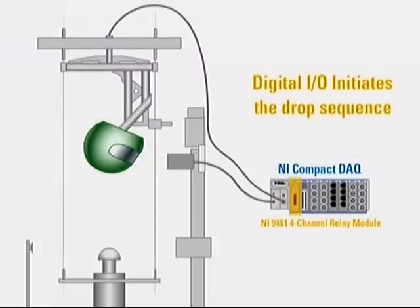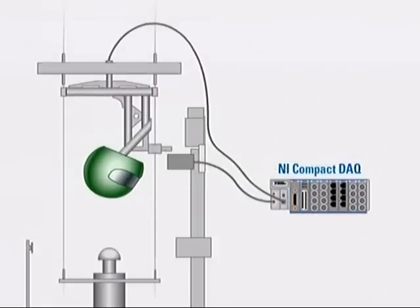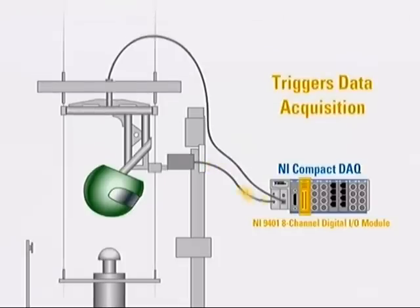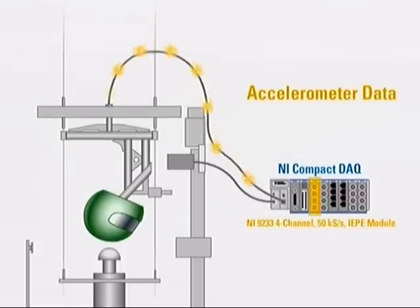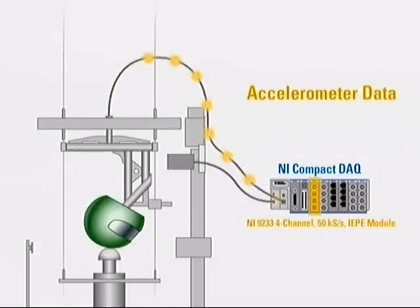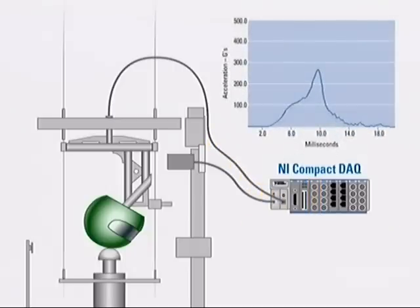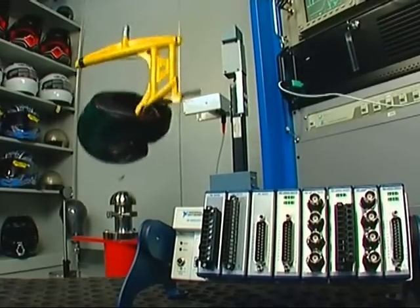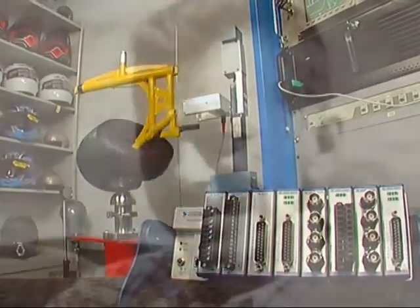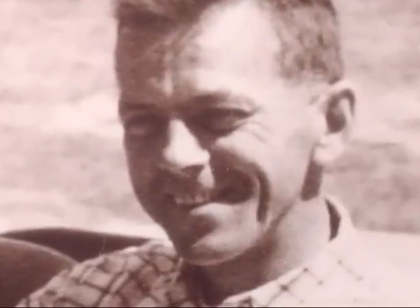We use digital I/O to initiate the drop sequence. As the helmet is falling, a sensor passes through a velocity gate and we use the counter timer function to measure how fast our helmet is falling, which is prior to impact. This also triggers the data acquisition system, which measures the acceleration that the head feels during the impact. The work that Snell has been able to do with the help of National Instruments helps us to honor Pete Snell in the very best way possible — by keeping other motorsports enthusiasts alive so they'll have to race another day.